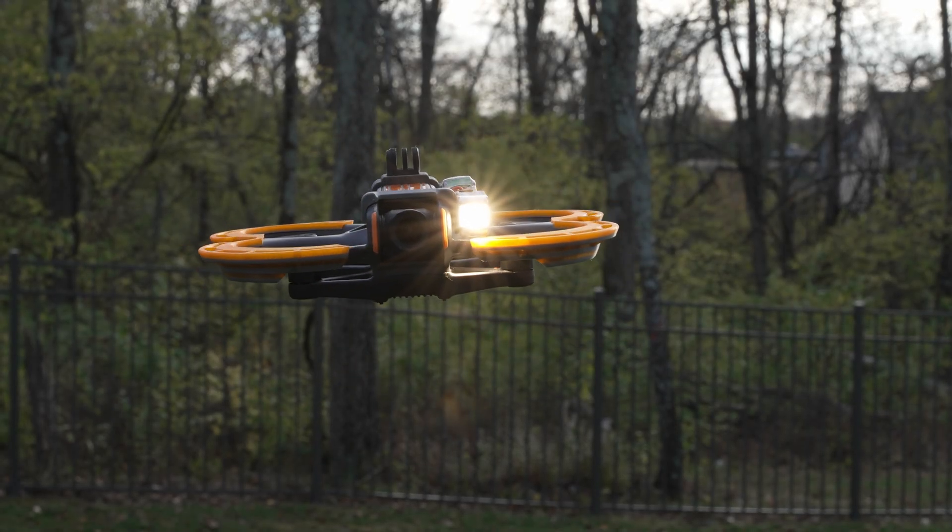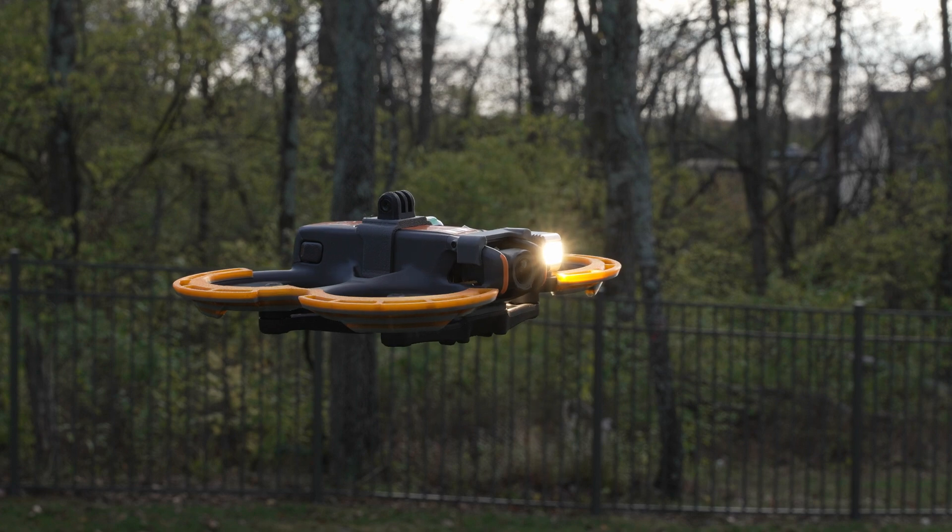The new Tundra Drone Mini 5 Tactical Lighting System for DJI drones — coming up right after this.